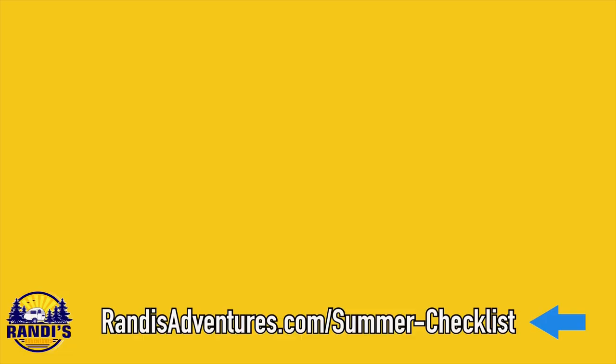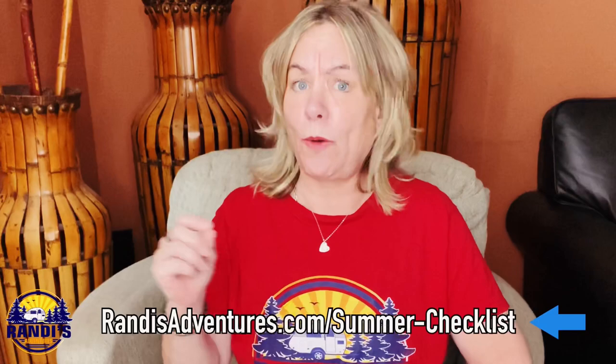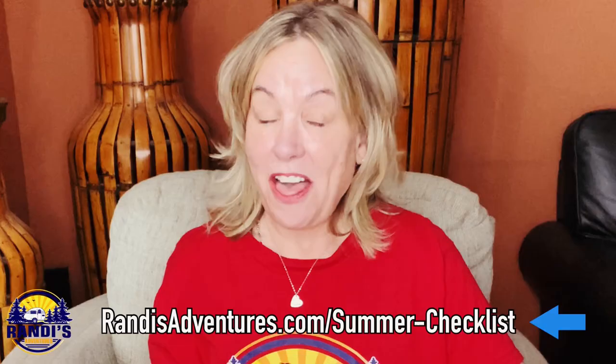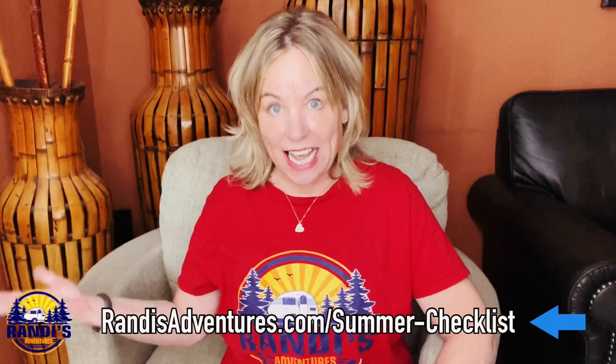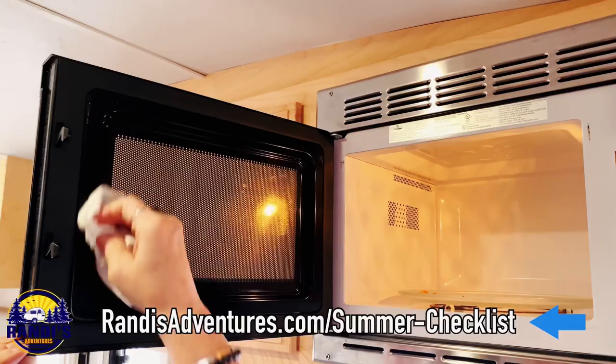After you're done checking the outside, you need to check the inside. Look for anything that needs to be repaired or replaced and do it now. You also want to make sure you didn't have any mice that made your camper their home during the winter months, because these little critters can cause a lot of damage. Other important things on your checklist include washing your bedding and doing a thorough cleaning — even if you did this after your last camping trip, being in storage just makes things musty and dirty.